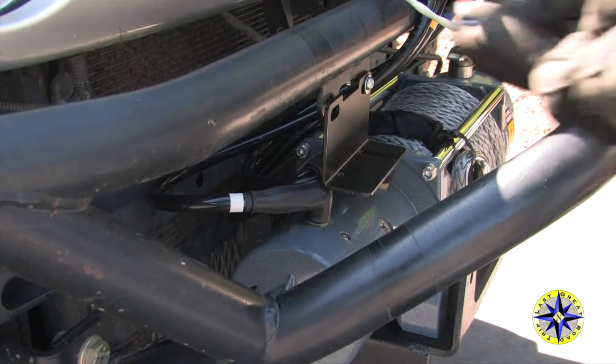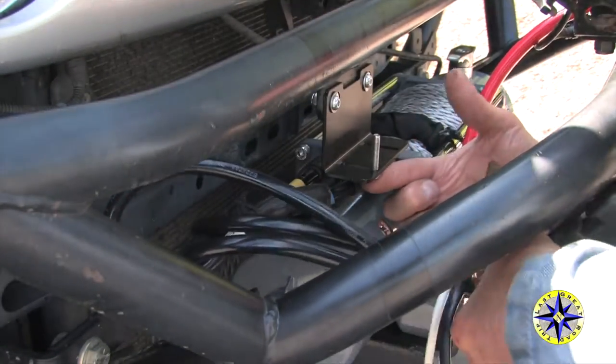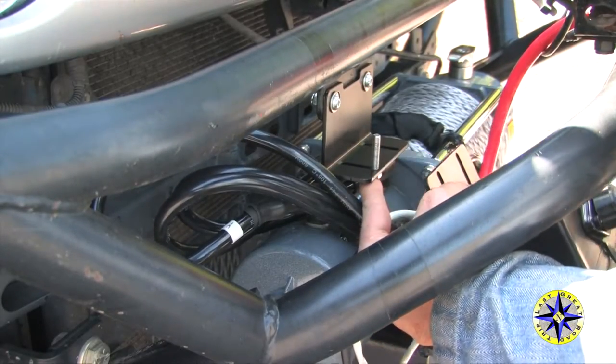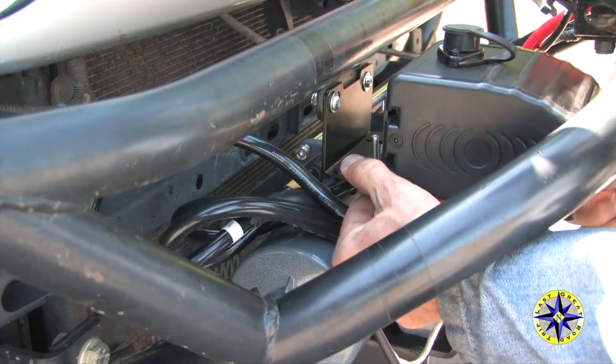Screw the second solenoid pack bracket over to your Metal Tech bumper. Connect the two, get them in place, making any final adjustments, and then tighten all the screws down.